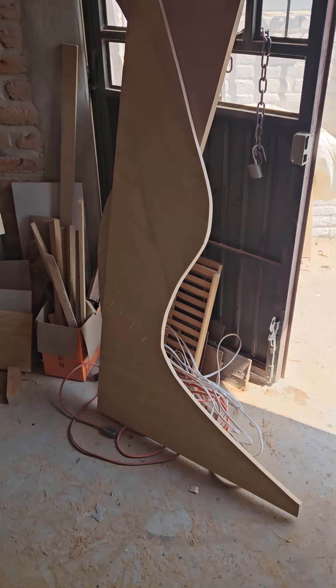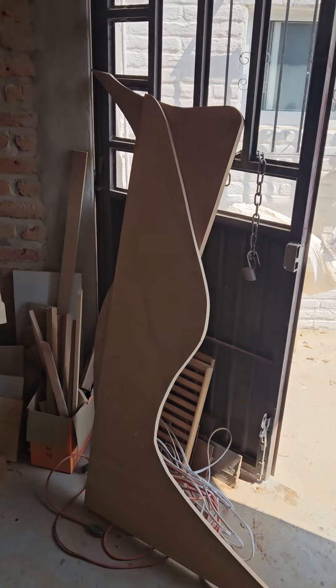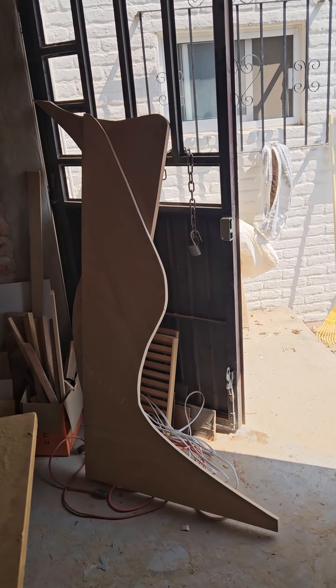So here's the form. You have to picture this on its side — it's a lounger, the back being on the floor now.